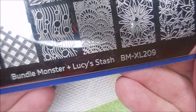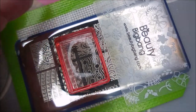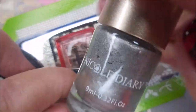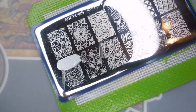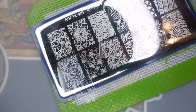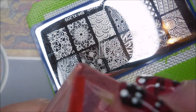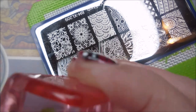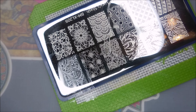Here's that Bundle Monster plate plus Lucy's stash. It's just got some really cool images on it, so I'm going to go crazy today and use a bunch of them. I've got my AliExpress Stamper, my Nicole Diary Silver, and my Beauty Big Bang Scraper. I've just decided I'm going to pull five different images off this plate — there were so many I liked, I couldn't help myself.